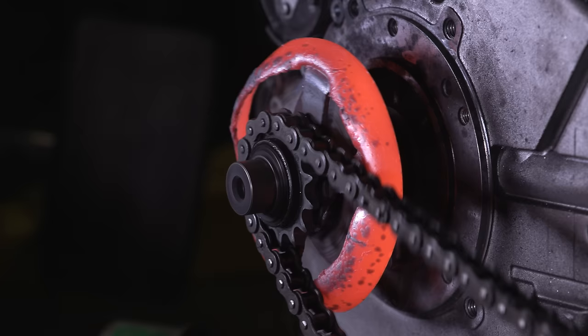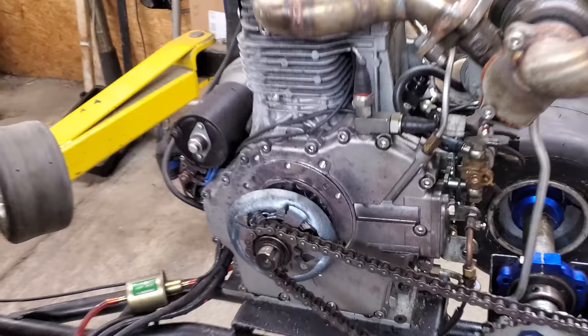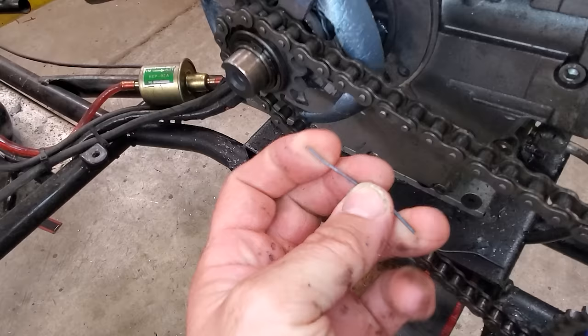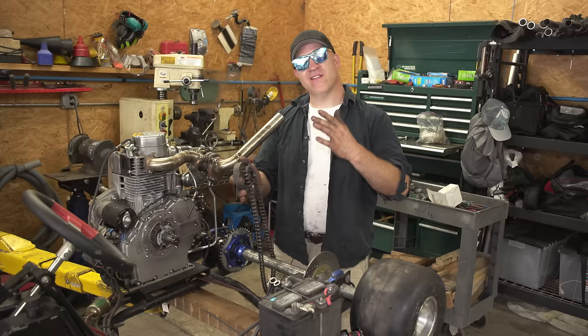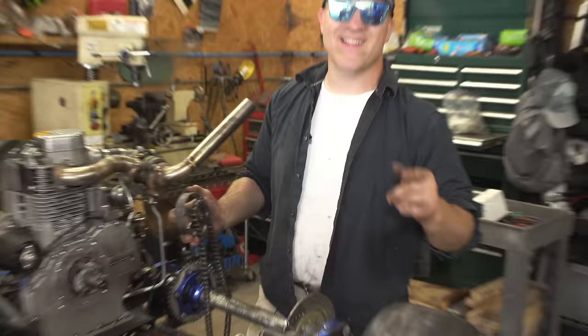If that didn't give you a good idea for how a centrifugal clutch works, I don't know what will, because that right there was power converted into friction. That's for sure. Told you diesel was no joke - tearing up clutches, breaking gearboxes, torque does not play. That went really well. The only thing I didn't like is that we couldn't really see the spring at work even though the whole clutch exploded, which was really cool. I don't think we could really see what the pads were doing.